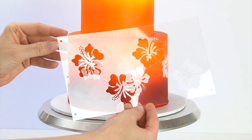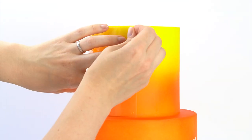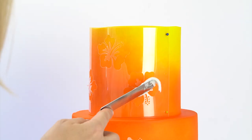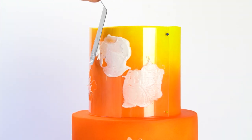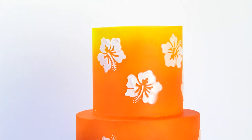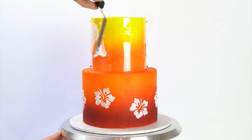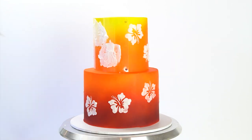Now I'm coming up to do the top tier using the slightly larger stencil. It's the same flower design but allows me to do four flowers at the same time. The holes I added at the sides mean I can use pins to hold the stencil in place. I'll spread the royal icing over all four flowers and smooth it out. Once covered, I'll remove the pins and peel back the stencil to reveal the flowers. After cleaning the stencil I'll reposition it on the cake, making sure not to overlap previous flowers, pop in the pins again, apply the royal icing, and remove the stencil to reveal the completely covered top tier.